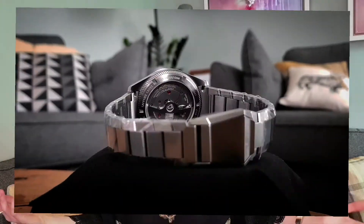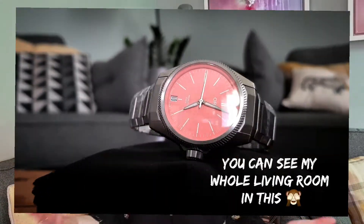It is a bugger of a piece to take videos and pictures of. I know it's not a big deal for most of you, but for me I need to make content and it makes it really difficult when all you can see is reflections.